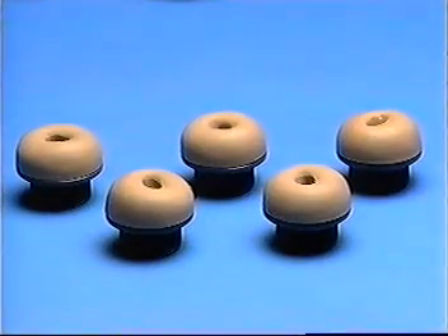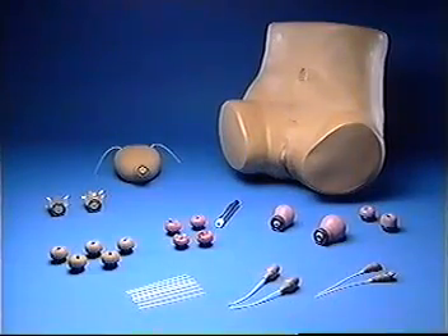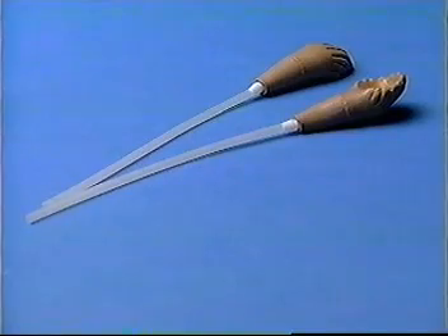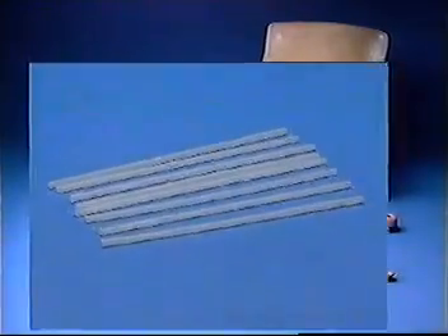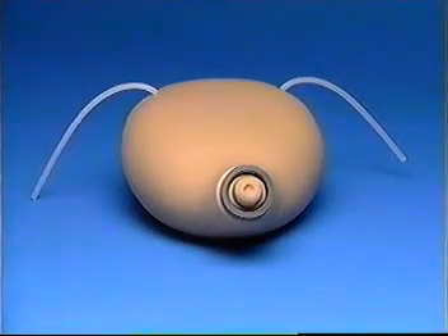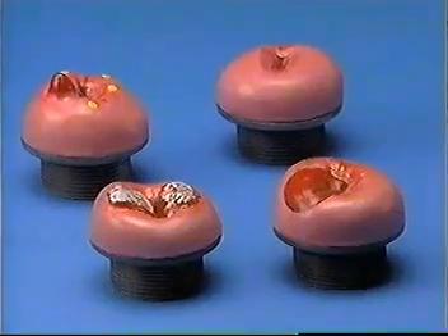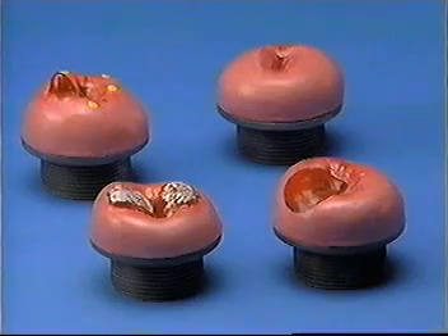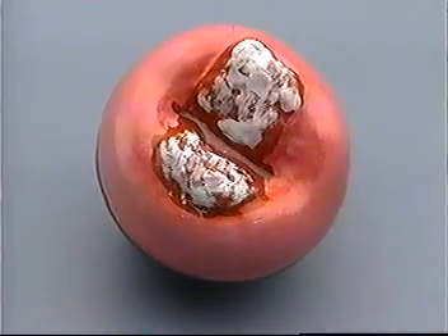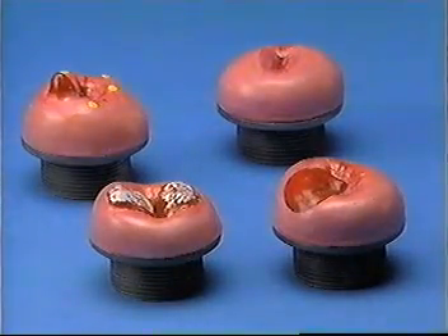Five normal patent cervices for use with these uteri. Two ovaries and two normal tubal fimbriae with tubing attached for use in practicing tubal occlusion by mini-laparotomy or laparoscopy. Eight pieces of replacement tubing. One immediate postpartum uterus with tubing attached for practicing postpartum tubal occlusion by mini-laparotomy. Finally, four non-patent cervices for use in visual recognition. These include one normal paracervix as well as three abnormal cervices. Each is described in greater detail in your instruction manual.